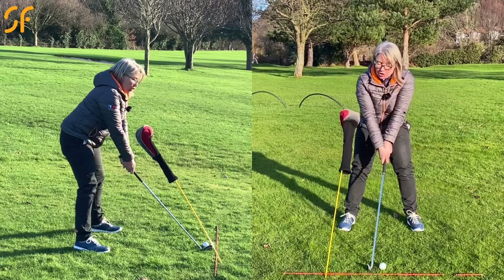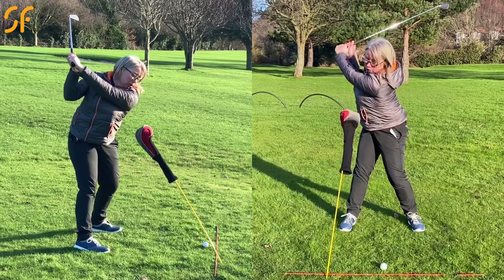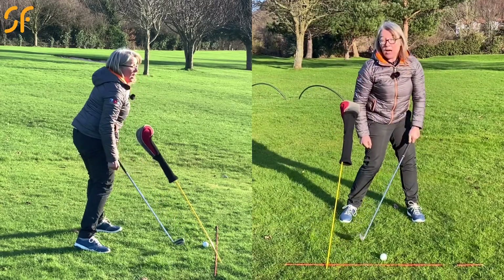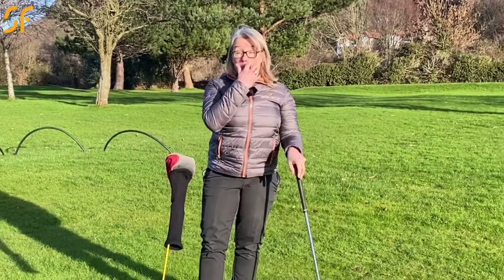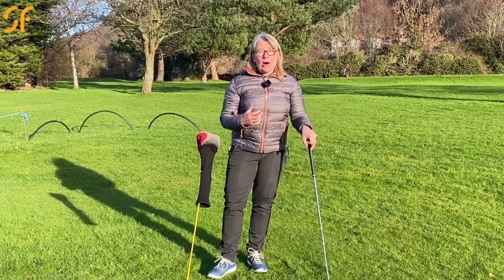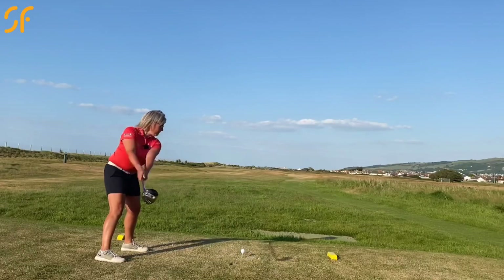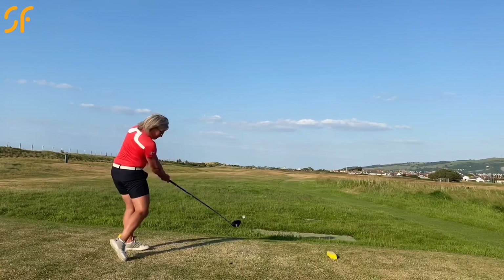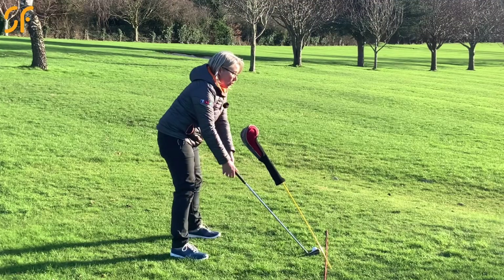If we're going to stop that over-the-top move, we need to get the lower body moving first and get the hands back underneath this pole without hitting that head cover. You can actually hit balls doing this, but just to start with make some practice swings, getting used to the feeling of moving the lower body, turning the pelvis towards the target, with the upper body being a bit delayed and the hands working back and underneath that head cover rather than out in front.